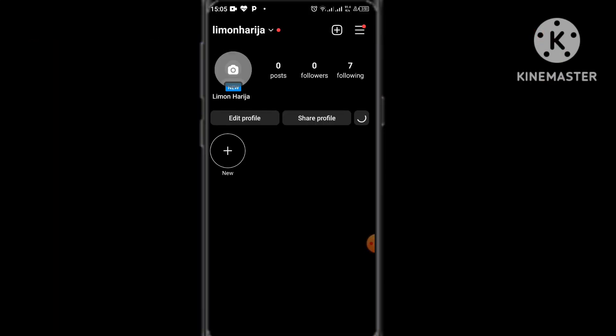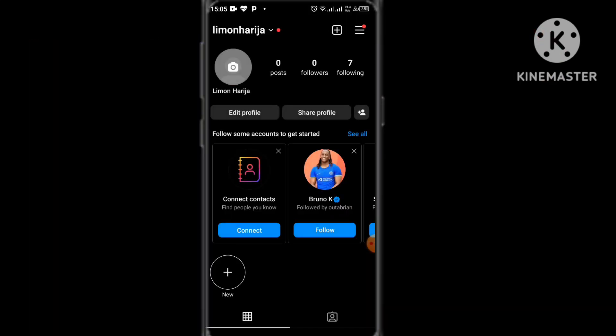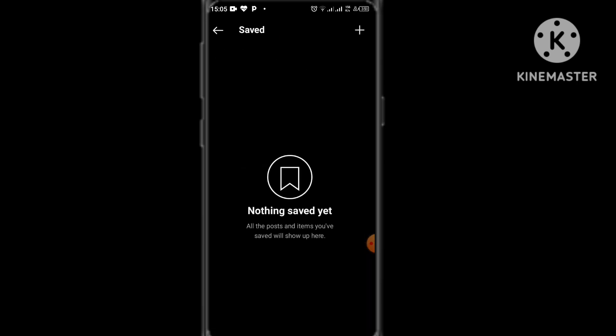To confirm this, I go onto my Instagram page on my phone, then to 'Settings' and select 'Saved.' You see nothing saved yet, because they have all been deleted.